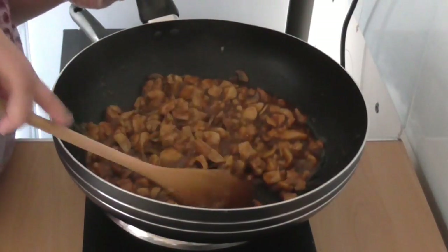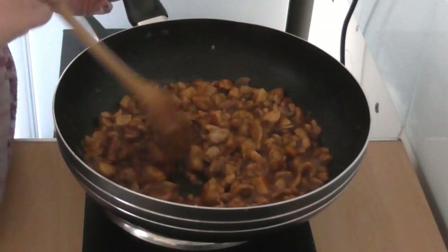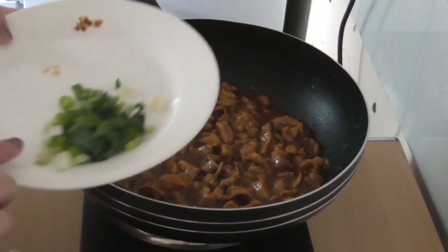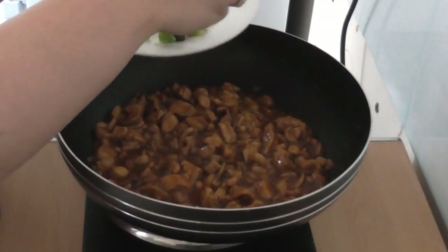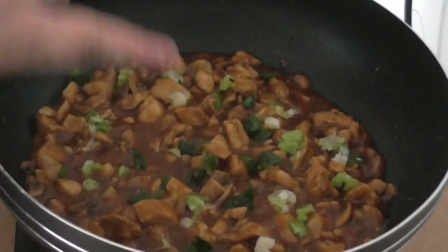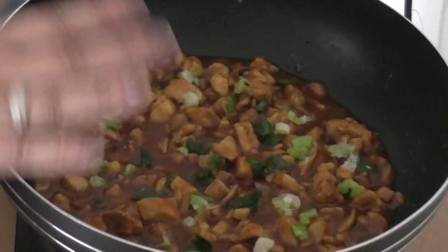You can see the sauce is nice and thick — that's thanks to the potato starch, and that's exactly what you want. You want a very thick gravy in this dish. Next we'll put in our green spring onions and just top it off. That is my final dish — it's very beautiful and colorful.